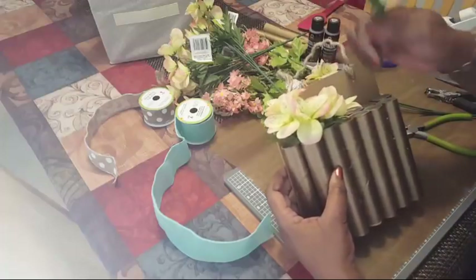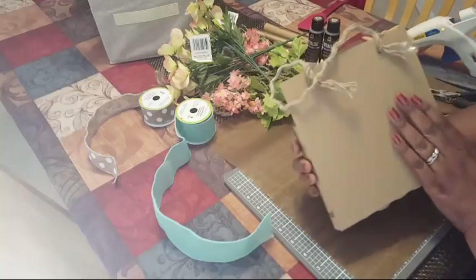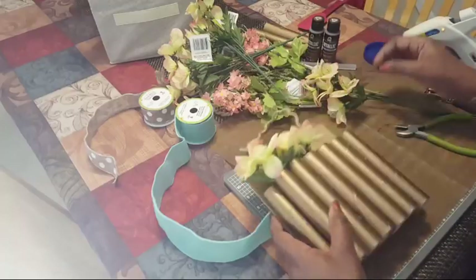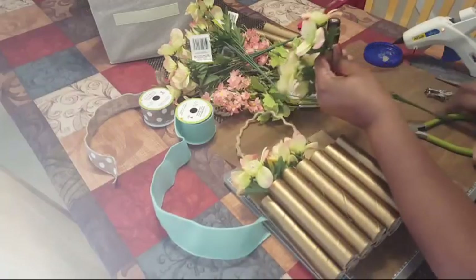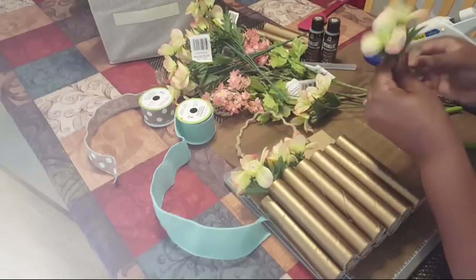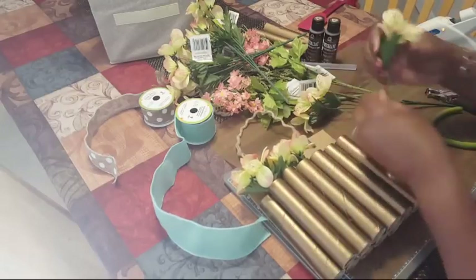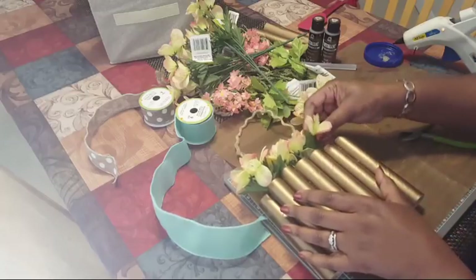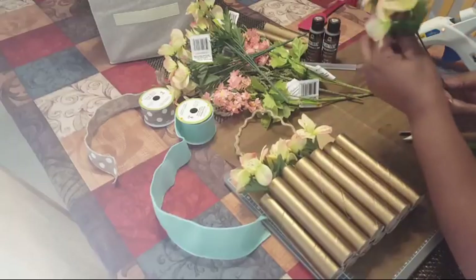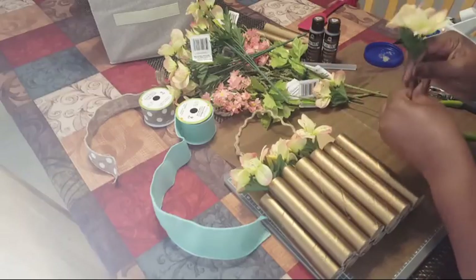This is going to be a wall hanging so I can stack these as high as I want. This is what the back looks like with the cardboard on there — it's on pretty sturdy. This would actually be a great project for kids in the classroom for upcycling — maybe a Mother's Day gift. I'm just bending up the little wire stems.